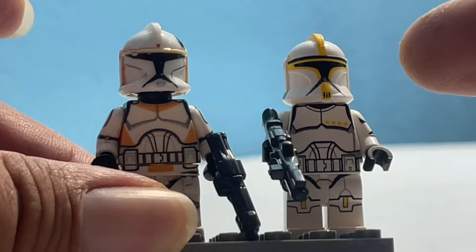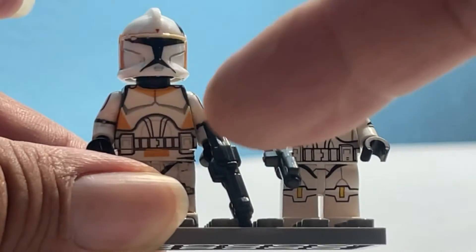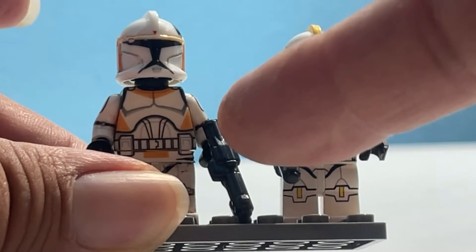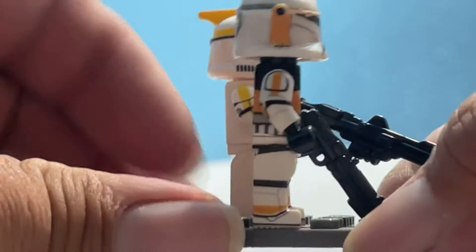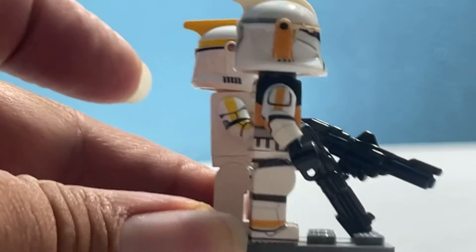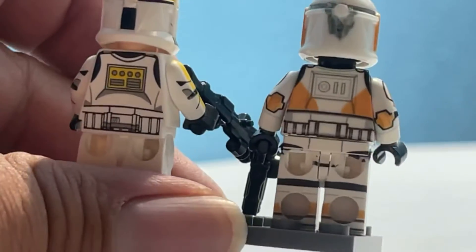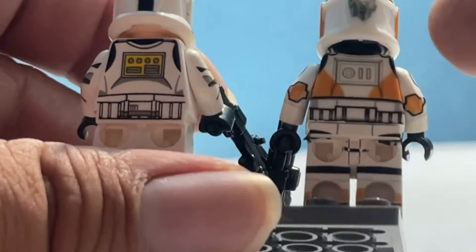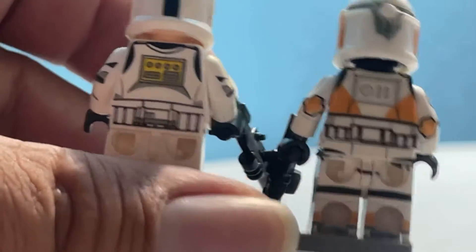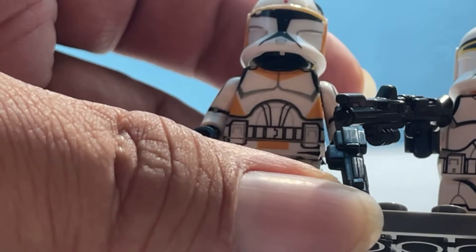We have here a yellow commander who is Clone Army Customs, and then we have here a 212th Clone Battalion figure who is a decal figure with AV decals. It came off of eBay — I did not decal them. The last time I used waterslide decals was for Warhammer miniatures or model trains. I find it curious that his backpack rather resembles the stormtrooper one, and his torso is more like a stormtrooper's — that must be the later clone.